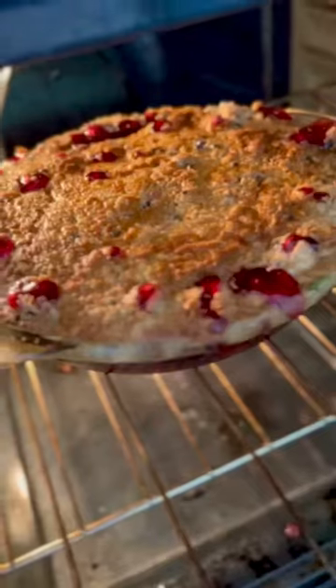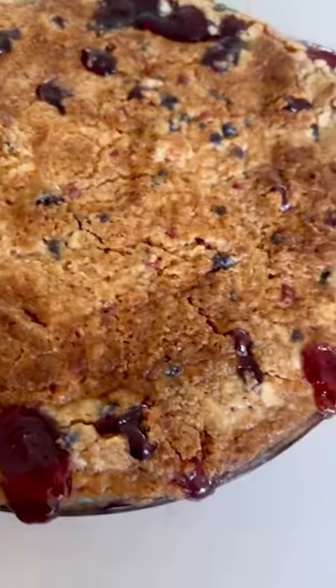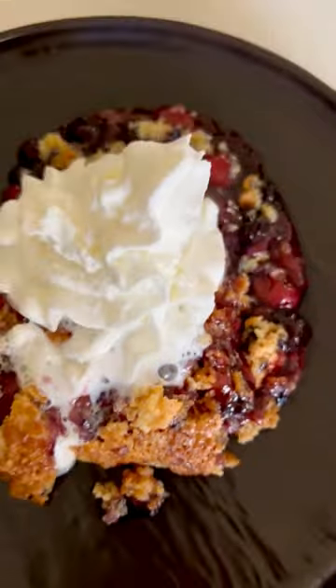It'll go in the oven at 350 for about an hour. This is what it looks like — the top should be golden and crispy. And ta-da! I just add some whipped cream and that's it. So easy and so yummy.